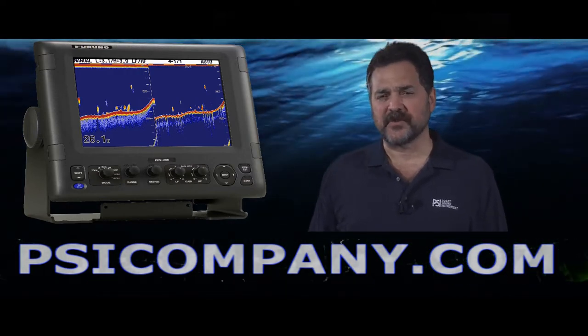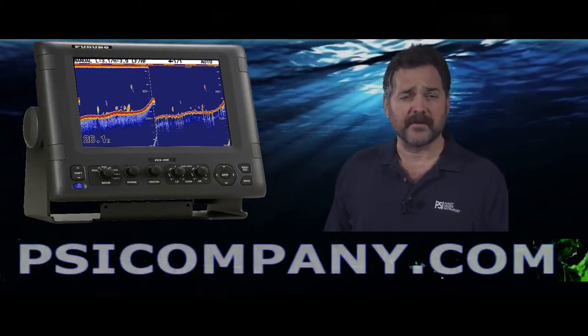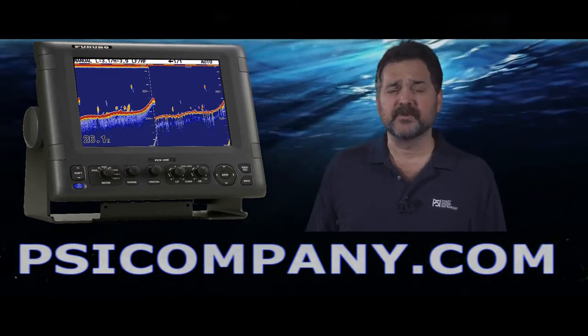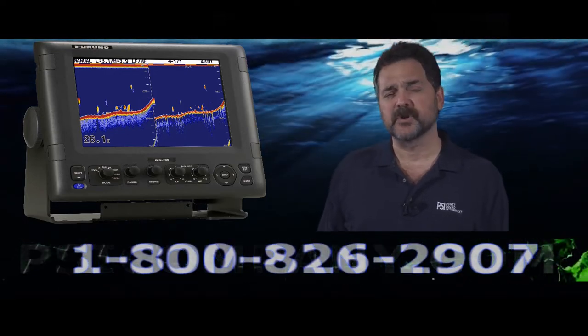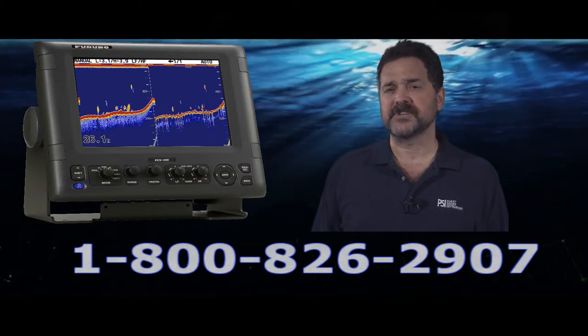Furuno has built this fish finder incorporating their new FDF filter mechanism. We call it their high-definition filter mechanism because it is so good at helping to identify individual fish at depth. Furuno has really set the high watermark with this particular fish finder, and commercial fishermen and serious fishermen worldwide are now using it in their fishing applications.